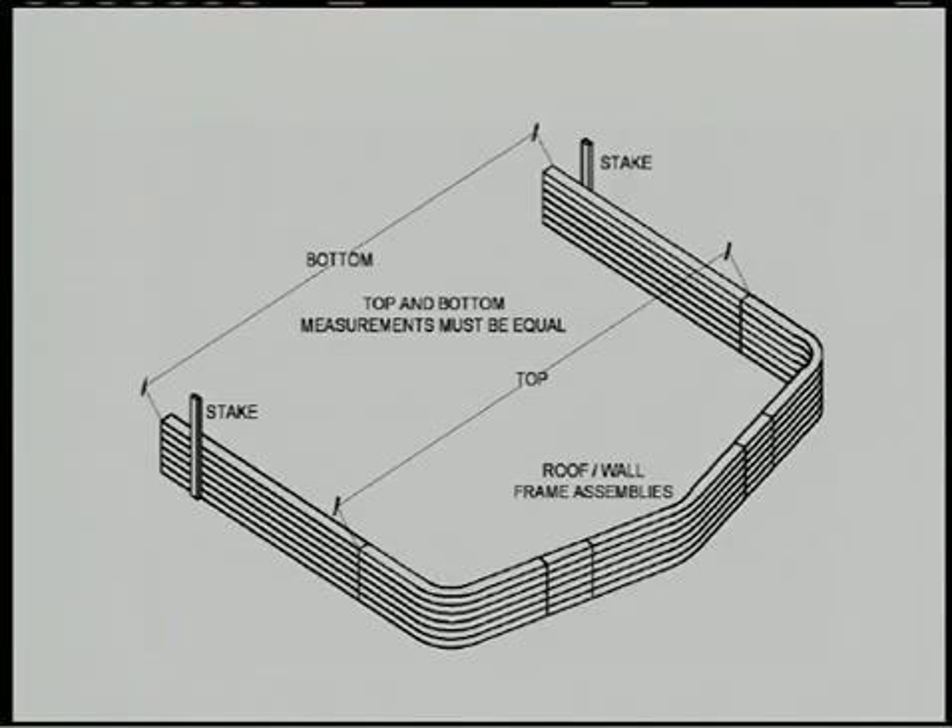It's a big help if you drive stakes in the ground at the width of the building if you're building the roof wall assemblies on the ground instead of on the slab. Use them to set the dimensions at the bottom of the assembly. Remember to check your instruction manual for the diagram and details on this step.